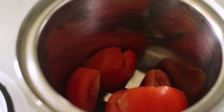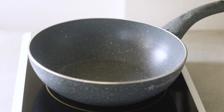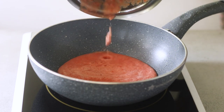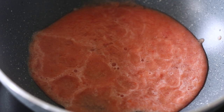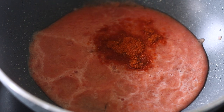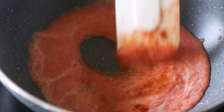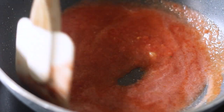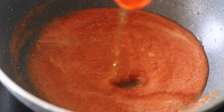Let's first make the tomato sauce. I have some tomatoes and cloves of garlic which I've blended to a smooth paste in a blender. I'm transferring this to a saucepan, adding a little water to swish around the blender to get the remaining puree out. Now I'm adding some red chili powder and sea salt. The heat is on high to bring this to a boil.